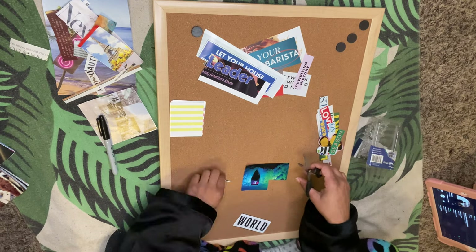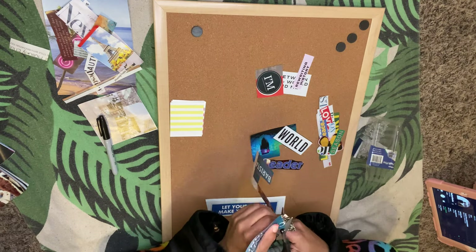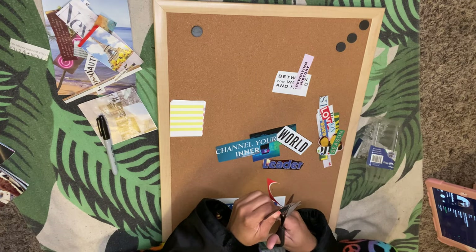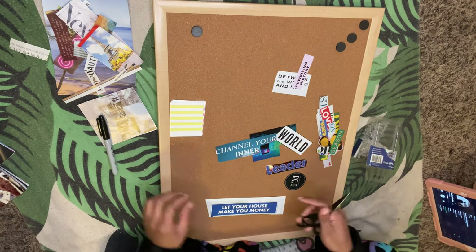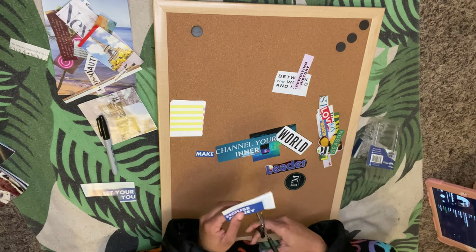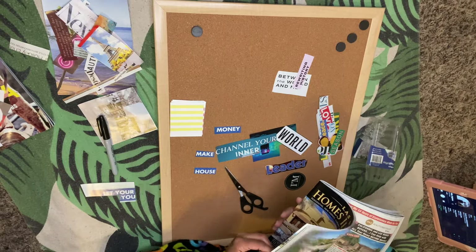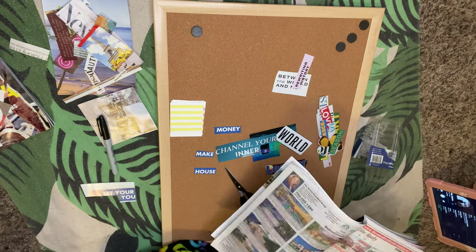I cut some card stock in half — I'm going to write on those myself later, so don't judge me. I'm just trimming out the extra words and things that I want to cut out to create my sentences.